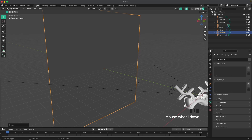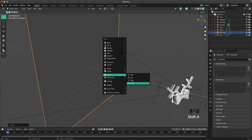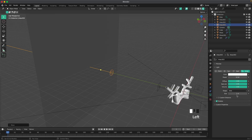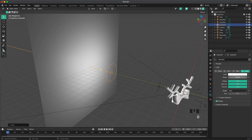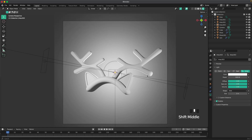Now we'll point a light at our background so we have a nice gradient there. Press Shift+A, Light, Area light, R, X, 90, then G and Y to move it toward the background. Change the shape to Disc and the size to 3, and start off with a power of 500. That looks good.